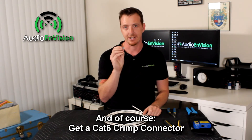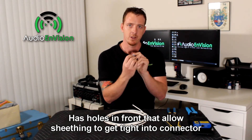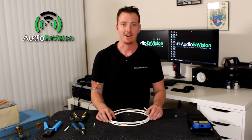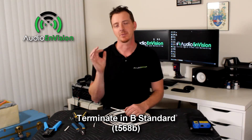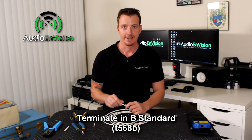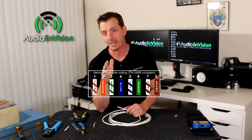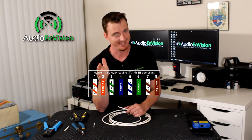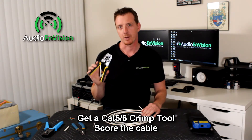Get your connector right here — this is a Cat6 crimp connector. It has holes in the front which allows you to get that sheathing really nice and tight into the cable. We're going to terminate this Cat6 cable today in B standard. B standard has a specific order for the wires: stripe orange, orange, stripe green, blue, stripe blue, green, stripe brown, brown.